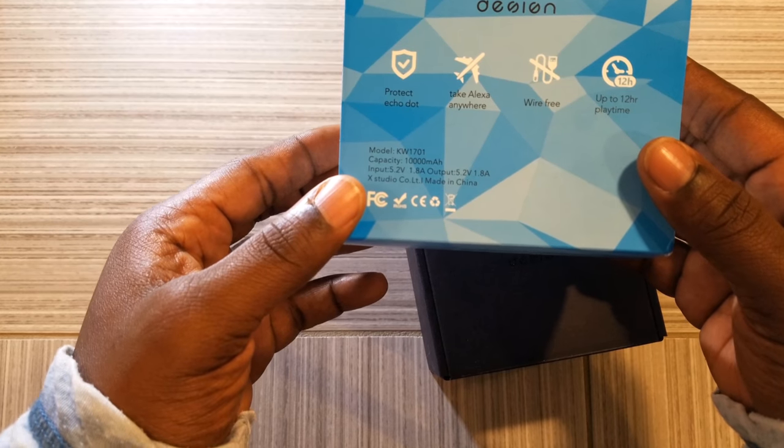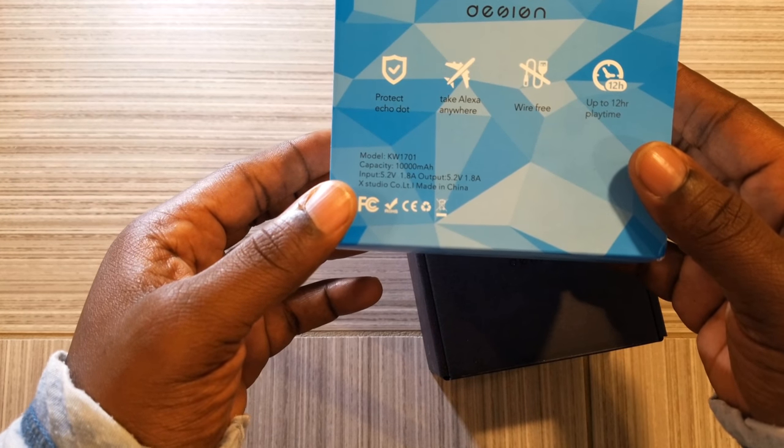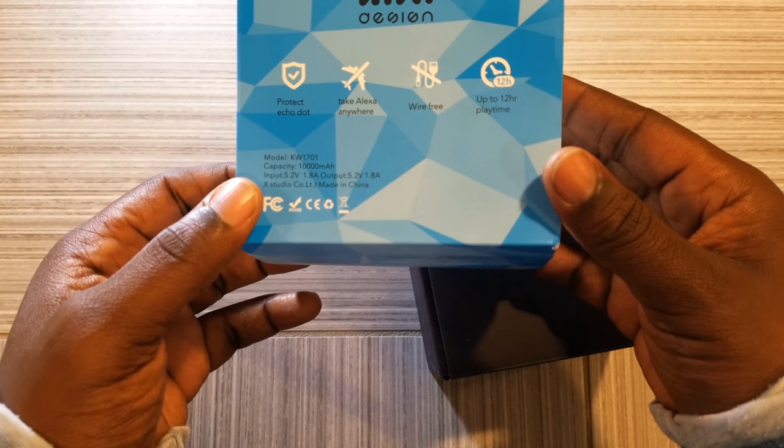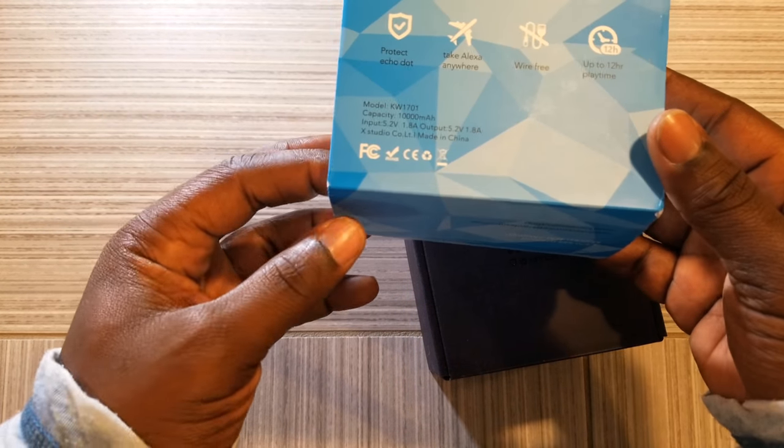Flipping it over: protect Echo Dot, take the Echo Dot anywhere, wire free, and up to 12 hours of play time.